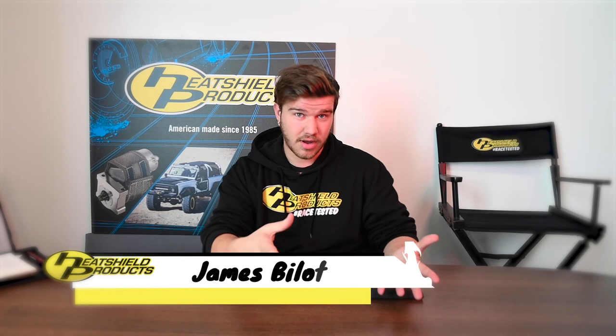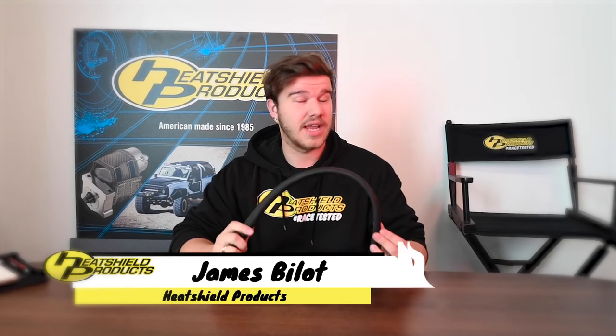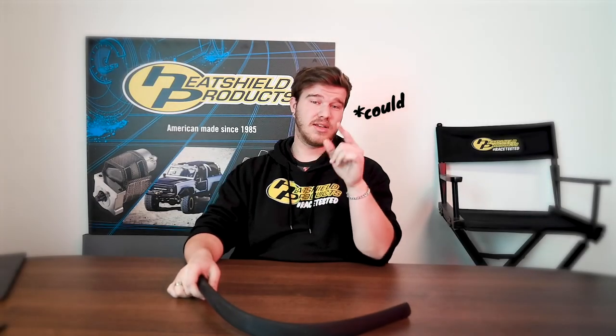Hey everyone, James from Heat Shield Products. Today I'm going to be talking to you about a product that may change your life forever — probably not — but it will save you a lot of money. So if you're interested in that, keep watching.